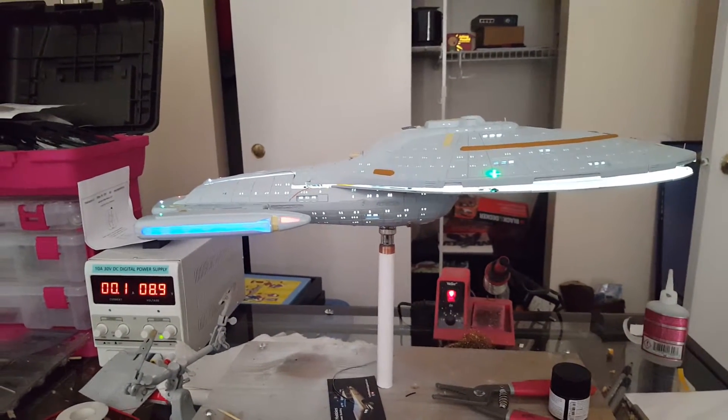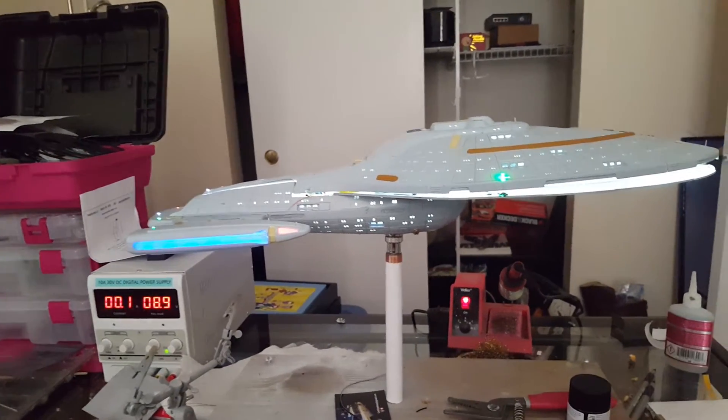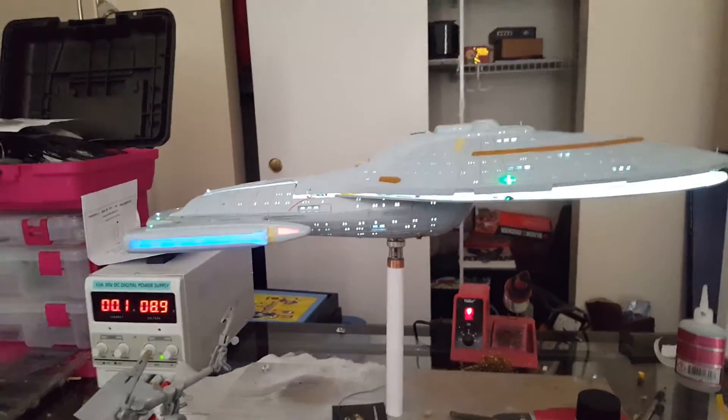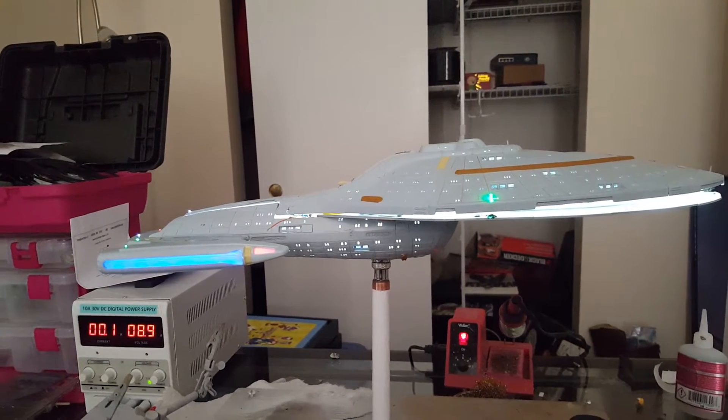Hi everyone, here's my final test before I begin assembly of the upper hall. Everything's wired up except for the phasers right now for the test.